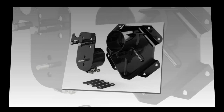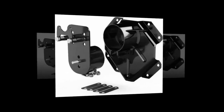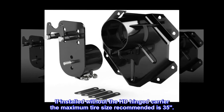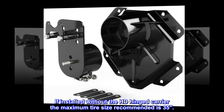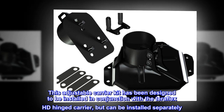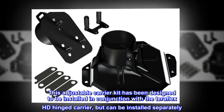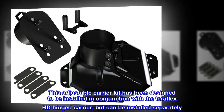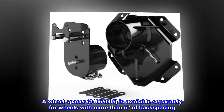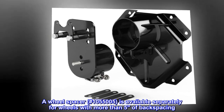Fits JK Wrangler 2-door and JK Wrangler Unlimited 4-door. If installed without the HD-hinged carrier, the maximum tire size recommended is 35. A wheel spacer, #1055005, is available separately for wheels with more than 5 inches of backspacing.